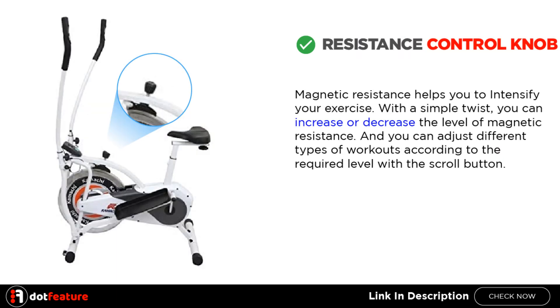Resistance control knob: Magnetic resistance helps you to intensify your exercise. With a simple twist, you can increase or decrease the level of magnetic resistance. You can adjust different types of workouts according to the required level with the scroll button.